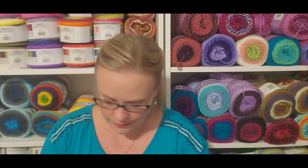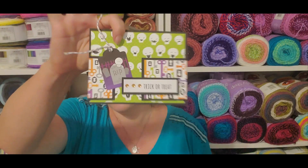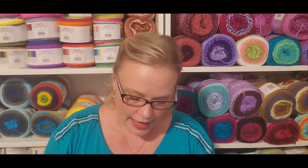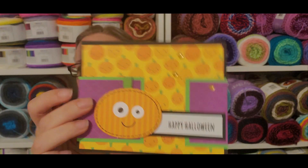Since I sat down to film an hour ago, I have received four different phone calls and have been hopping up and down all over the place. Every time I try to sit down, absolute bedlam breaks out. So we have still working with the doodlebug collection — I have tabled Halloween for the rest of the year.